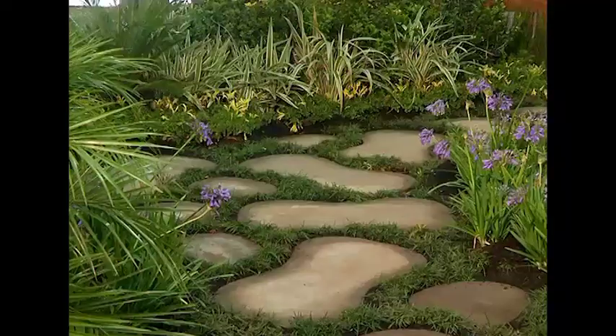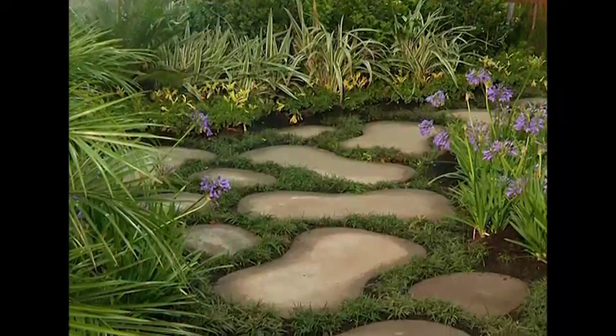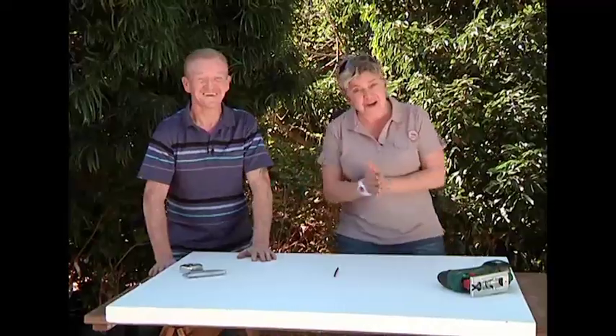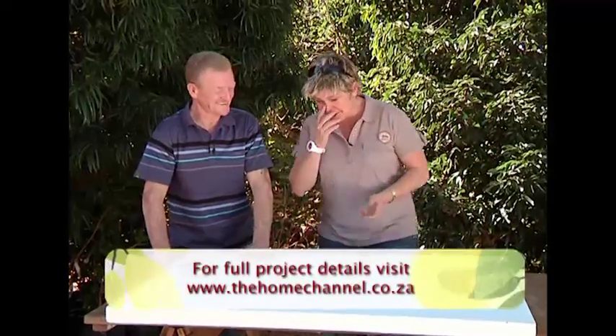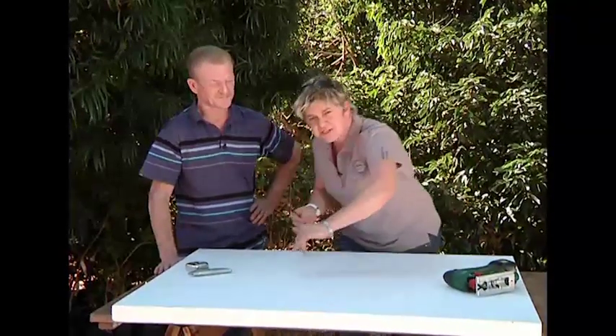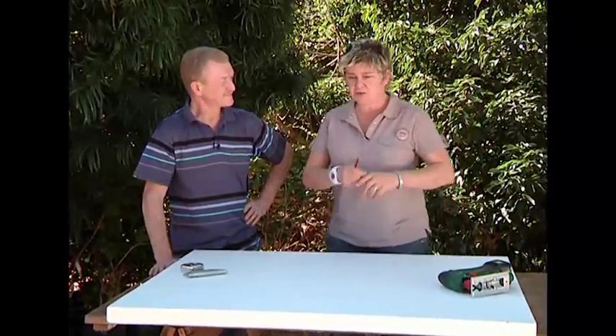We saw in Craig Denecker's garden that probably the highlight of it were those awesome pavers that he created. They were kind of like hourglass shaped. So we need to create something along those lines, and what we have got is our polystyrene, because it's very difficult with creating beautiful shapes and lines to use boxing or even masonite.